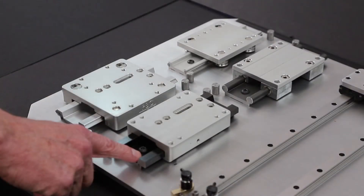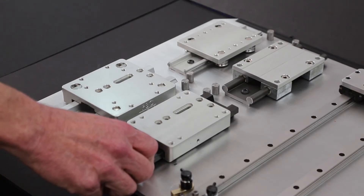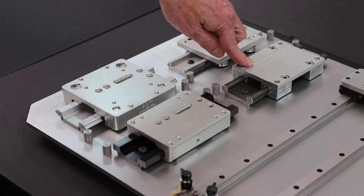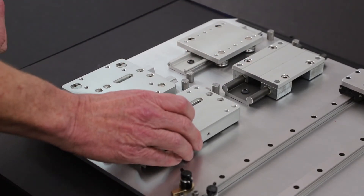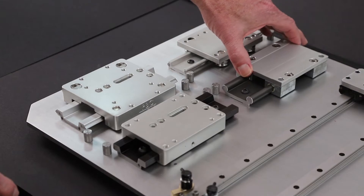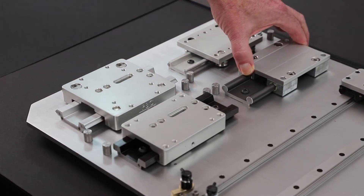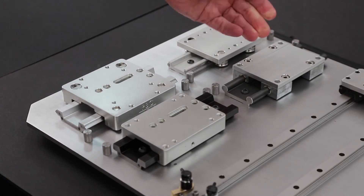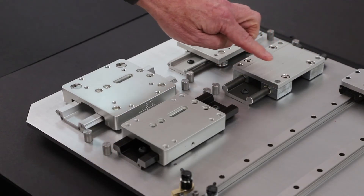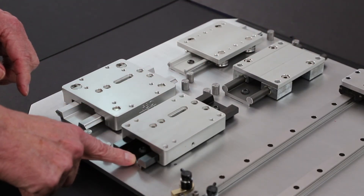Demonstrating built-in self-alignment with gliding surface technology — the PVC linear versus a competitive unit. This one is not as precise and is harder to move because of the way it has multiple components in its assembly, versus a two-piece construction for this one.